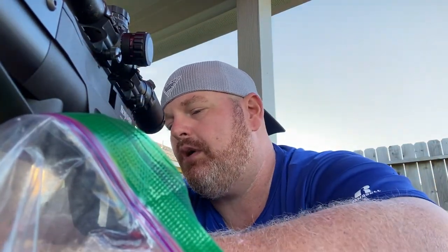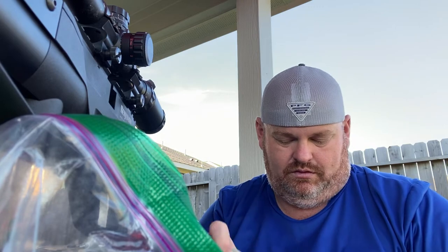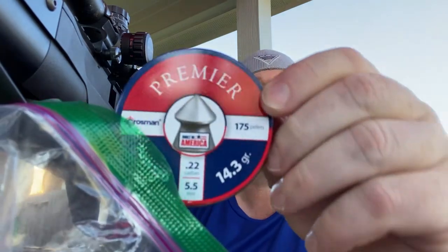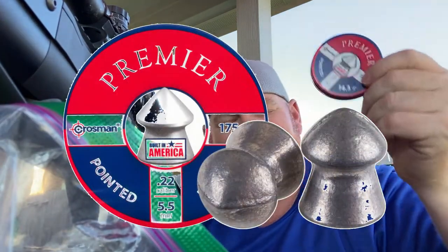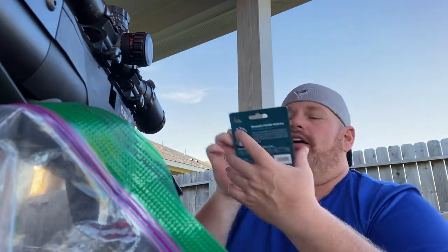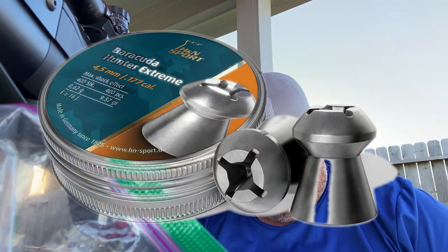I don't ever remember how it shot with the Premier 14.3 grain. I think it's 14.3, which is what these other ones are as well, but these are more ball-shaped. And then I've also got some of these Barracuda Hunter Extremes I'm wanting to try out as well.